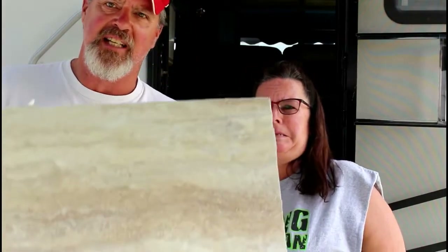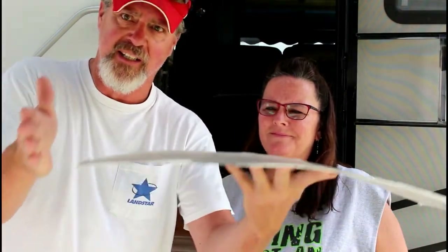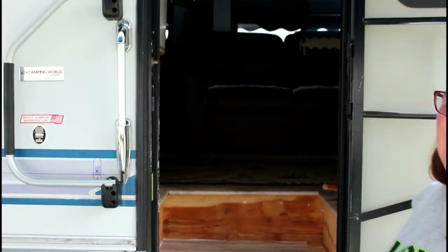We're trying to match these tiles - every one of them has a different design in it. We're trying to find matching ones because the tiles aren't long enough - the step is 3 inches wider than the tile. So we're trying to find one that matches, because we're gonna have to add like a 3-inch sliver and I don't want it to look bad. I hear thunder.